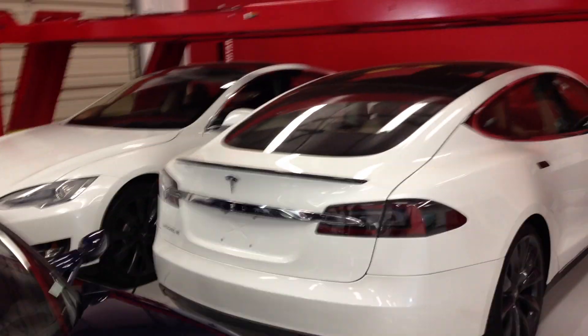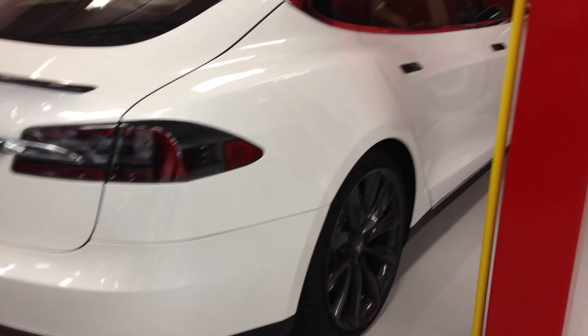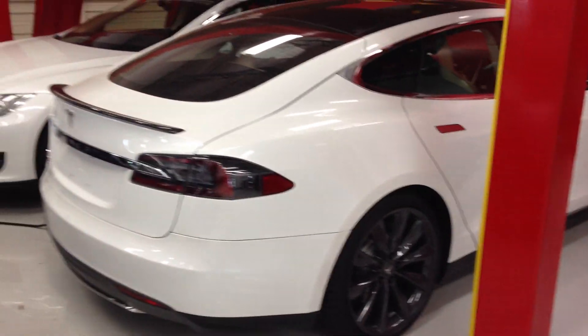So this is without the spoiler on it, and that's with the dark wheels that are only available on the performance model, which I decided not to get, since it's a silver car, and I had a few silver wheels.